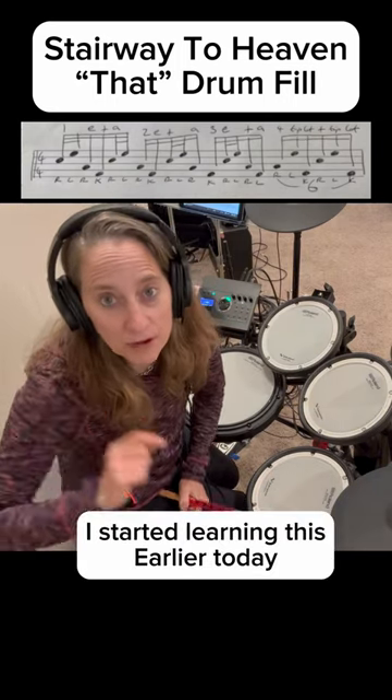Have you ever wanted to learn how to play that drum fill on the Stairway to Heaven? Let me just break it down really quick for you.